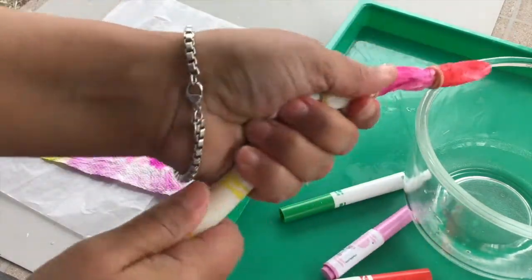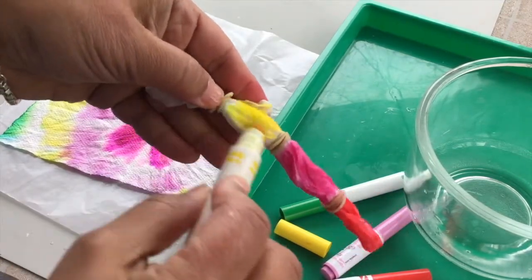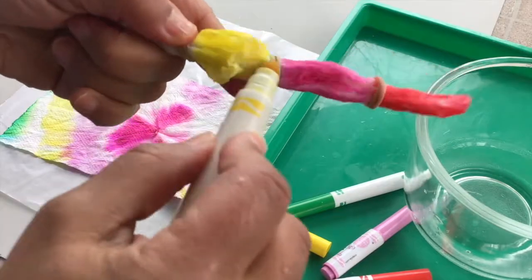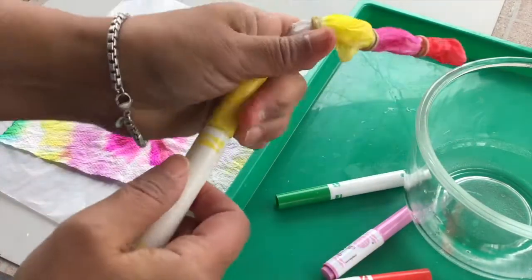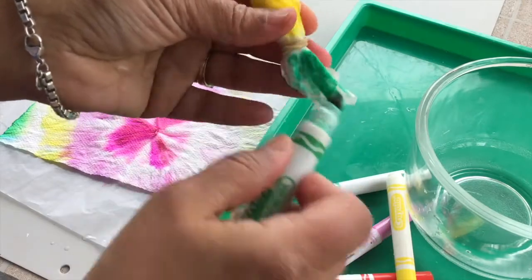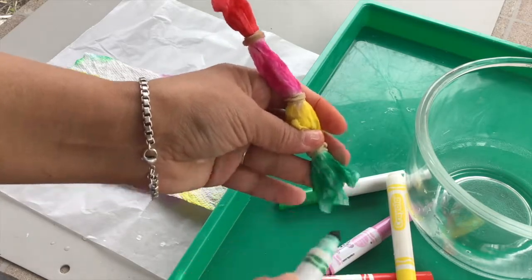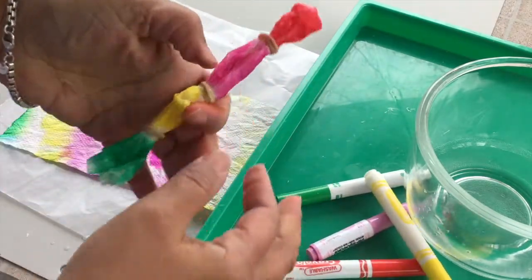Next I'm going to use yellow — bright yellow, like the sunshine. And I just rub and rub my marker all over the towel. Finished with that. Lastly, I'm going to use green. I got a little on my finger — whoops. I'm just twisting it around and around so I can get to all the parts. Cap my marker.